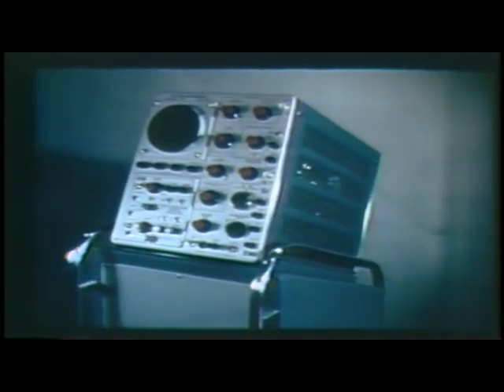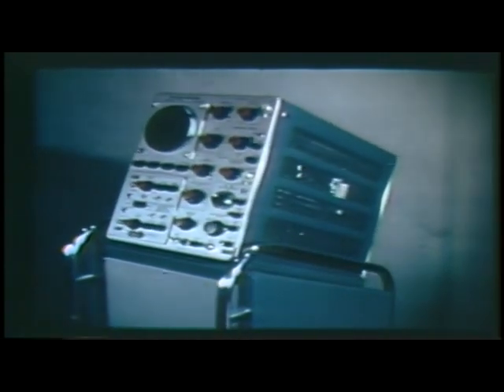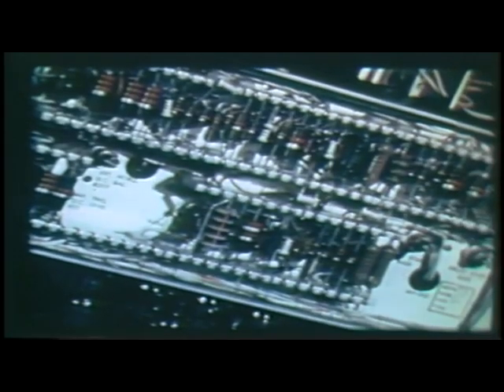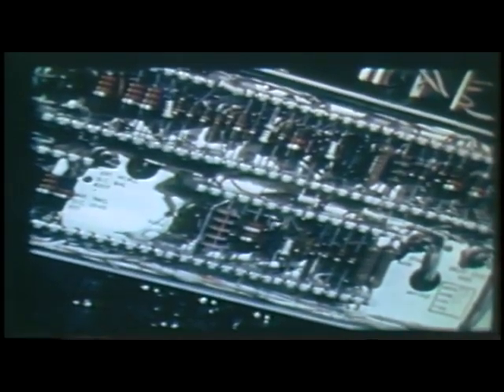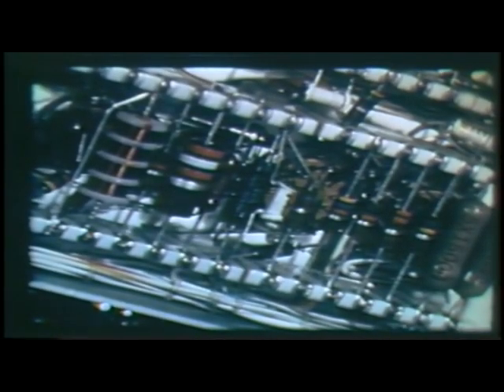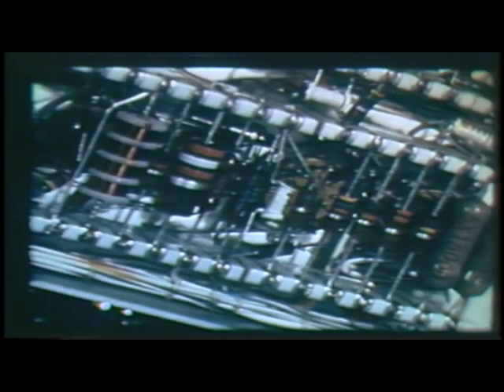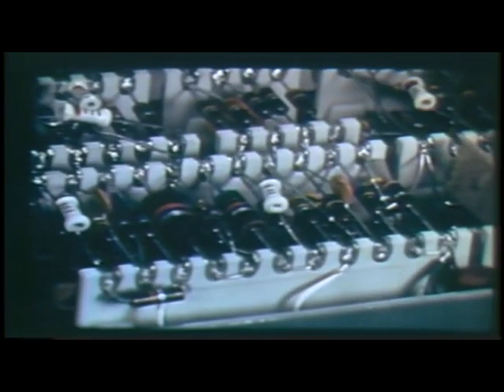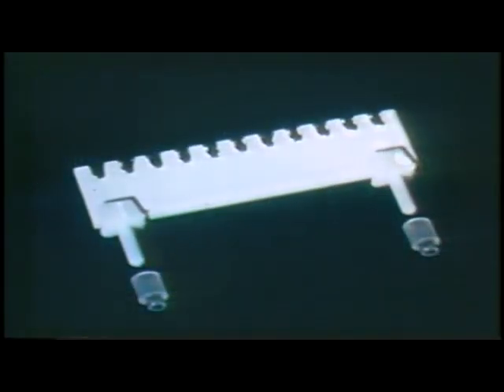This modern cathode ray oscilloscope employs a new method of mounting the small electrical components. These are strips of ceramic with silvered notches to hold the wires and the small parts. A soldered joint may be made directly to the insulating ceramic. The ceramic is similar to that used in the finest quality dinnerware. The glazed surface is smooth and offers little opportunity for moisture or foreign material to cling to its surface. The insulation resistance, or freedom from electrical leakage, is much better than most of the other commonly used terminal boards.